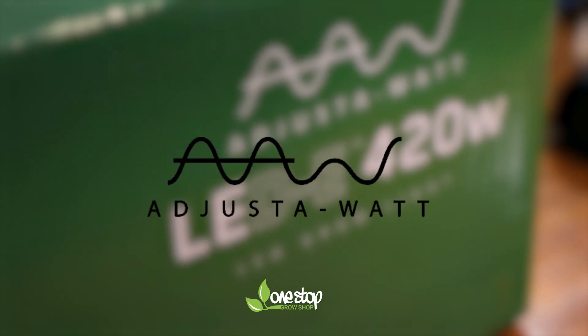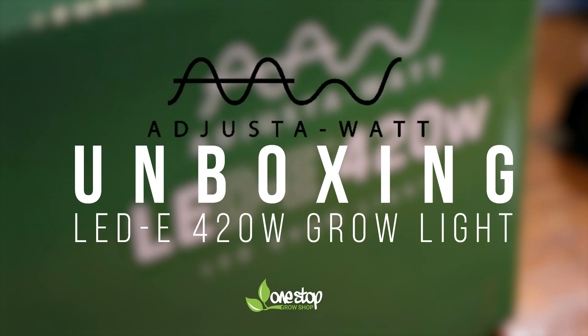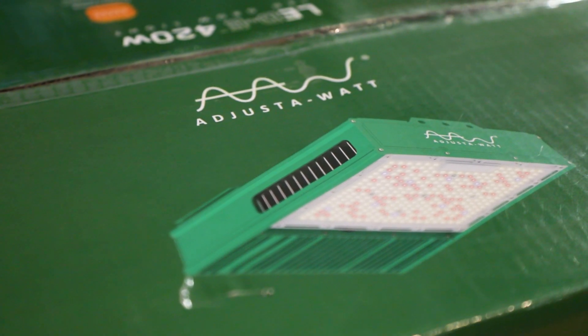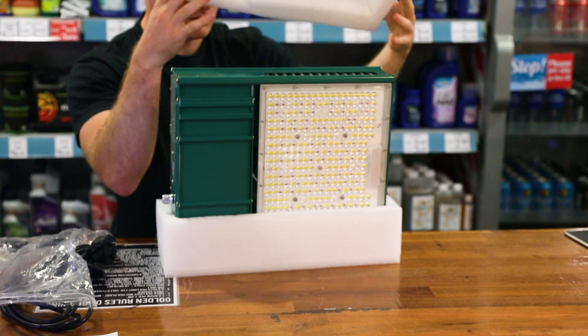Today we're going to be looking at the Adjust-A-Watt LED-E, which has been designed as a direct replacement for an HPS fixture. HPS systems have been dominant in the industry for decades, so most growers' setups are still designed around them.